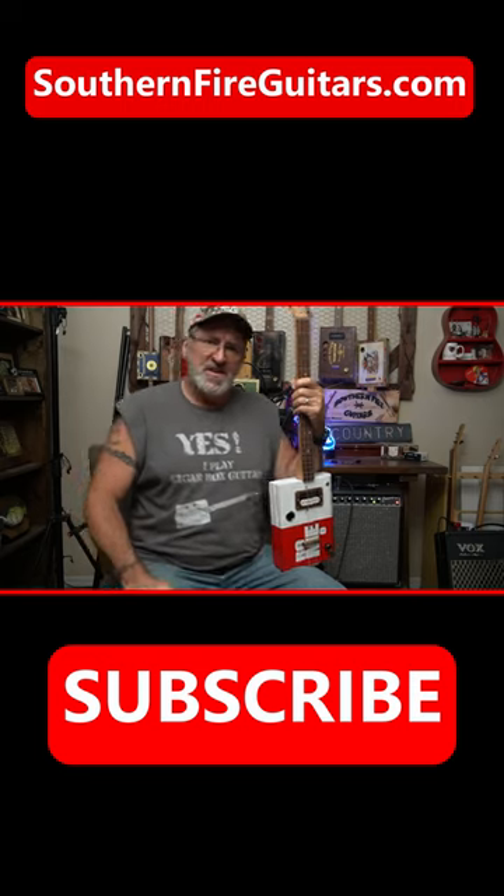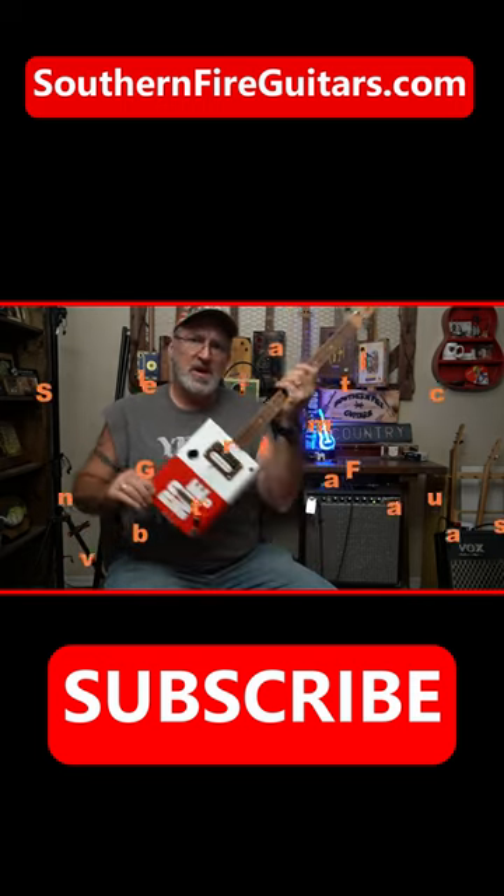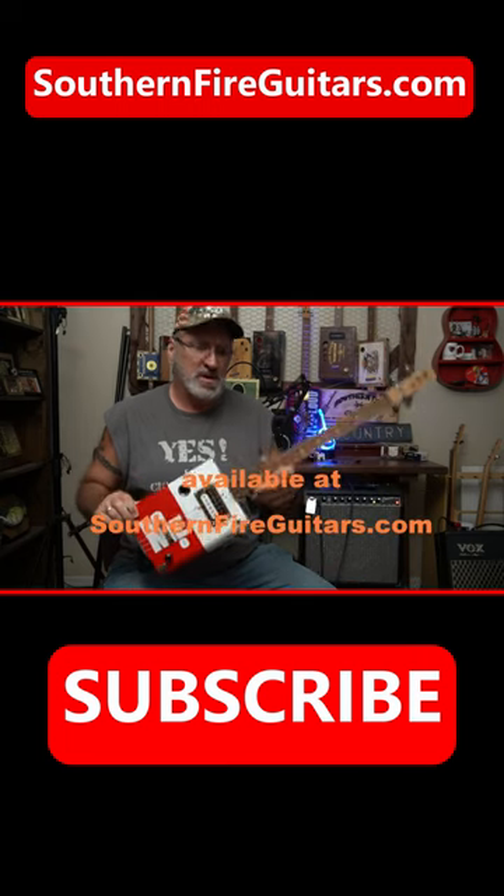Yes, I do play cigar box guitar. What I don't do is iron. In this video, I'm going to show you a few movable chords that you can play on your three-string cigar box guitar.